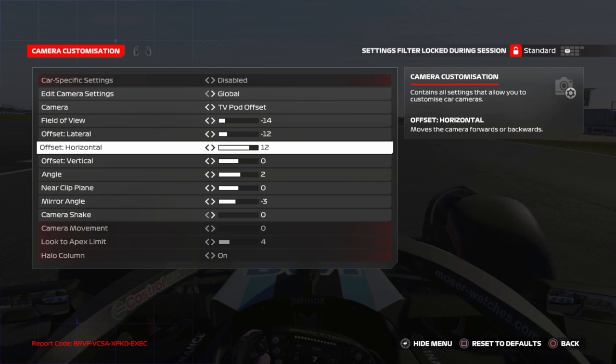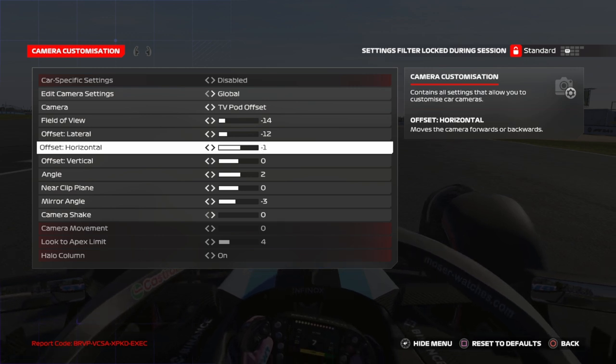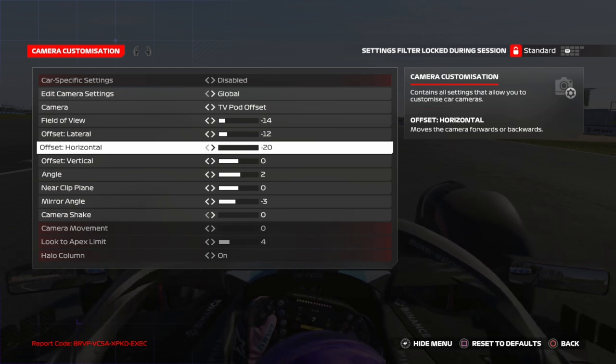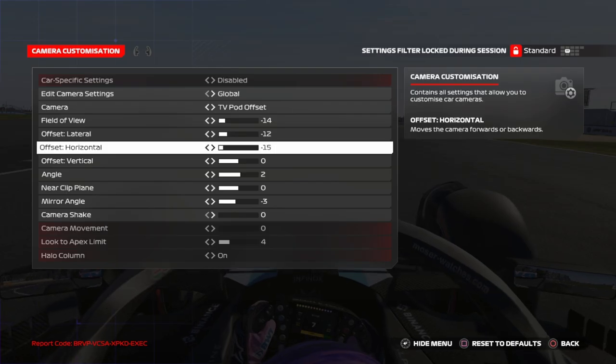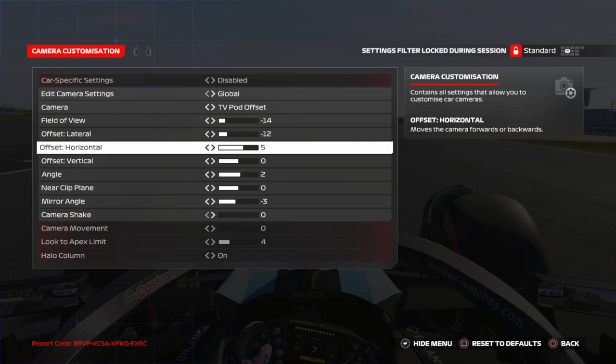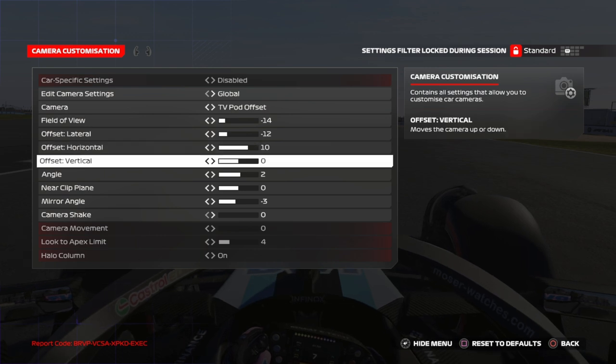Offset horizontal is also up to you, but don't go to minus 20, for example — you will not be precise. Around 10 is a good value.